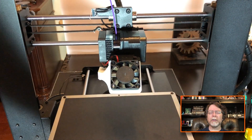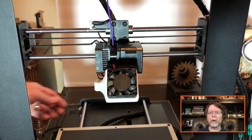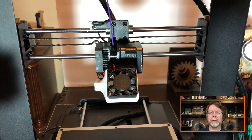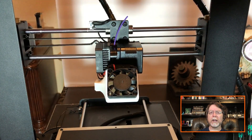We're going to raise the Z-axis up so we've got some room to work underneath, and then we're going to turn off the printer. Now we'll clip the filament a couple of inches above the extruder and set the spool aside.